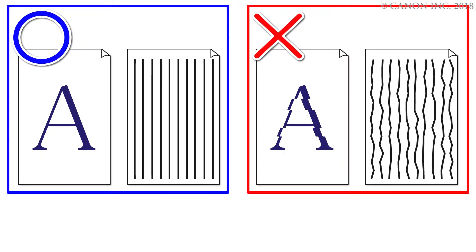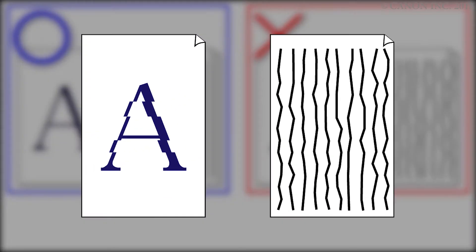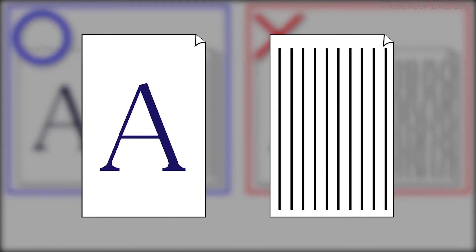In this video, we'll show you how to perform an auto print head alignment. If your printing is misaligned, try the print head alignment function. Aligning the print head improves the print quality. Let's get started.